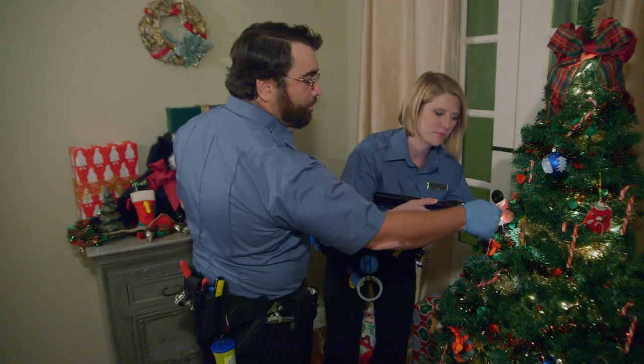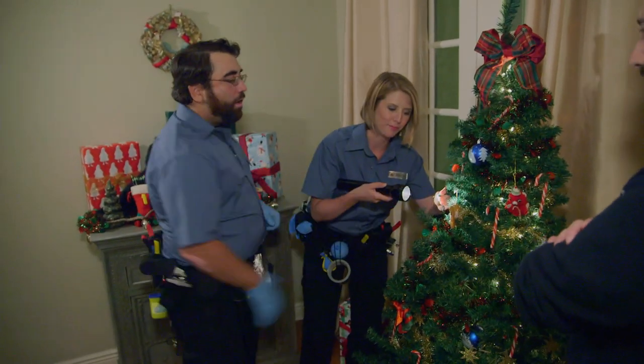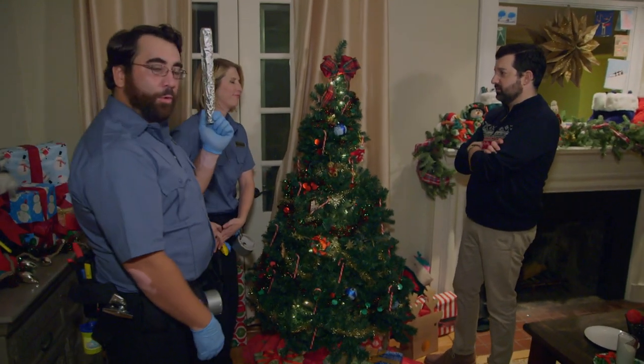Look at that. Found the perp. Let me see. Oh, yeah. Still warm. All right, you got the power? I got the aluminum foil. On it.